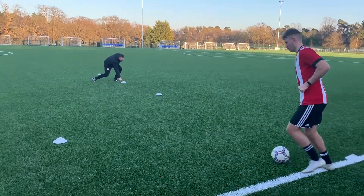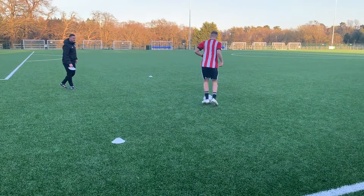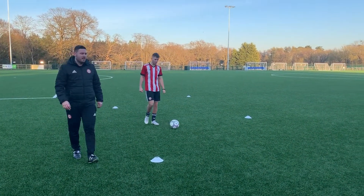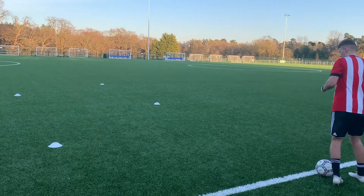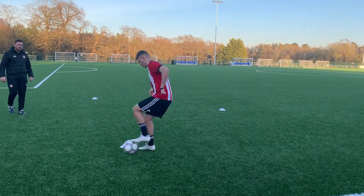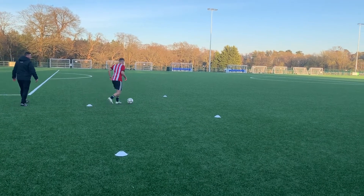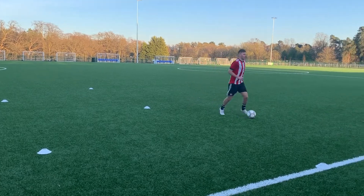Go! The challenge is to do this in 15 seconds. James, on the start line for me. And off you go. Well done. Good. Well done. Sprint back to the line. Good, good, good. Well done.